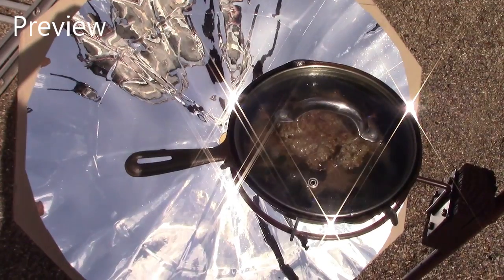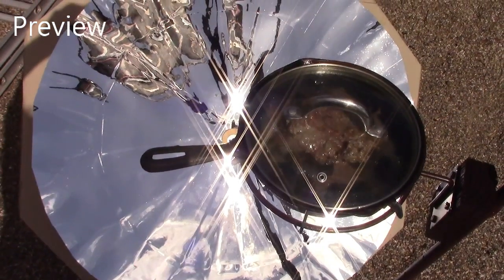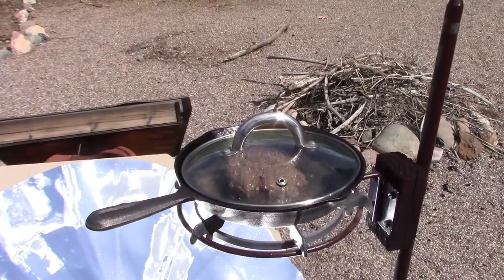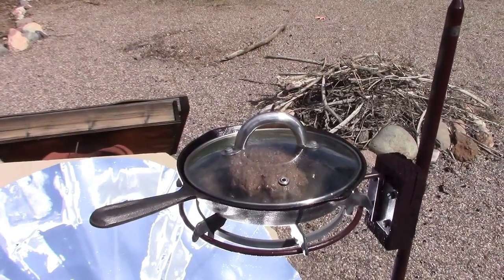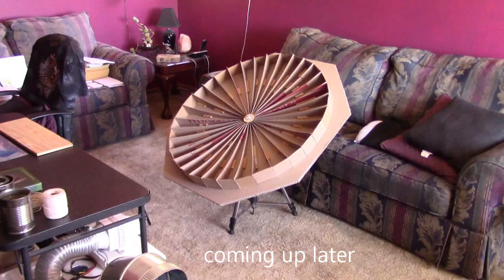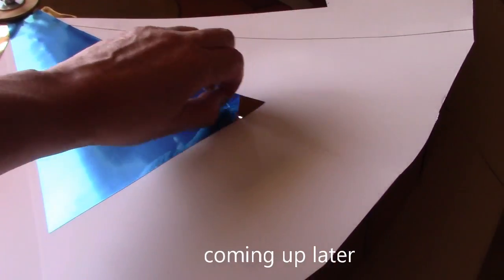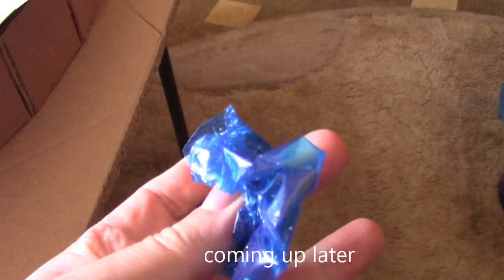I am super happy with how this thing is working. I'll be showing you how it works, how I'm recreating it, and how you can make your own. They're both very detailed builds, so everyone should be able to make it after you watch those.